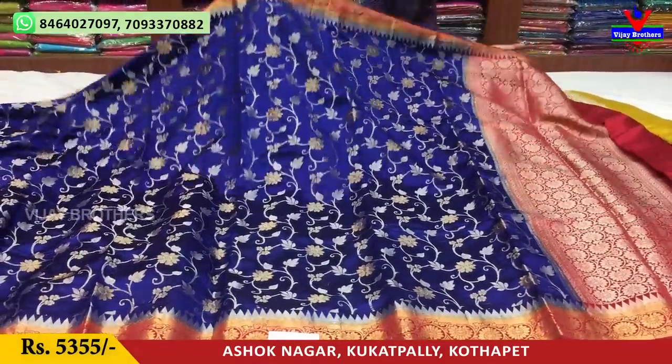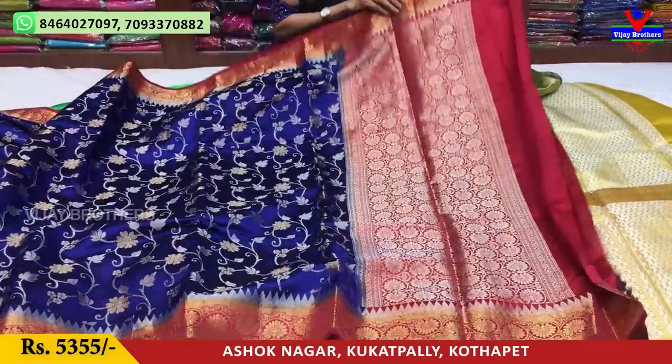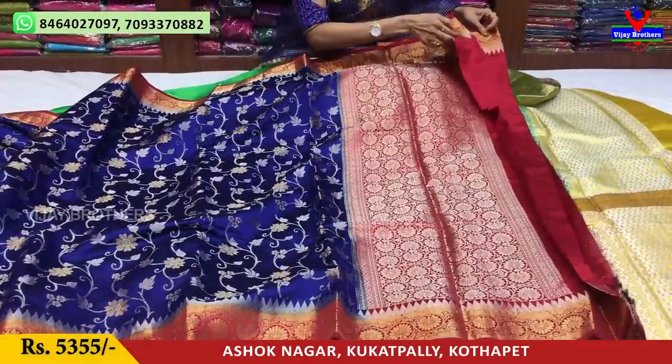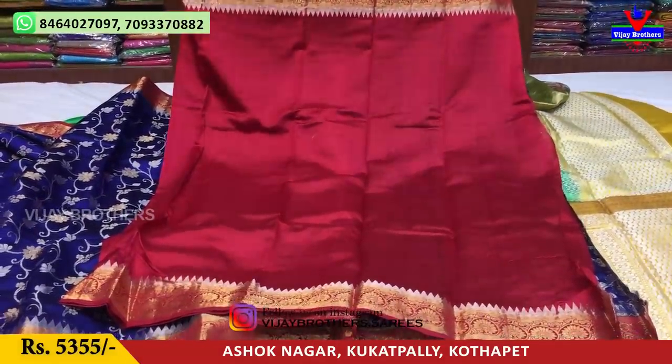In pure material, the pallu part has a grand design. This saree costs 5,355 rupees, and it comes with a blouse part.